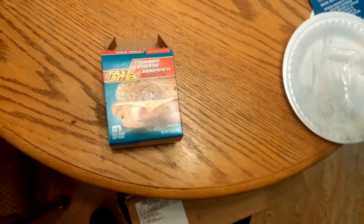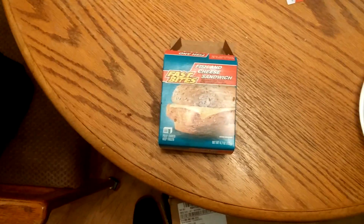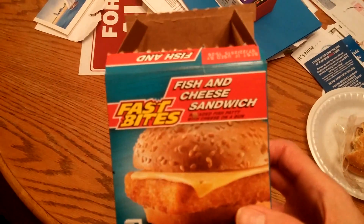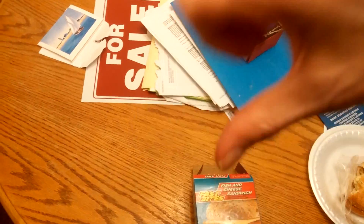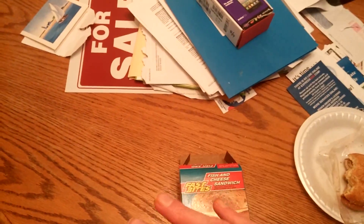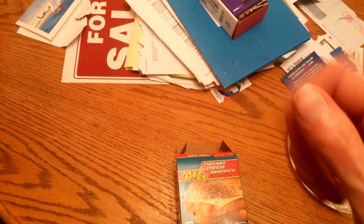Not gonna lie guys on this one — I'm giving this a thumbs down. Like a 2 or 3 out of 10, big thumbs down on the Fast Bites Fish and Cheese Sandwich. Not good at all. The fish doesn't taste horrible, but it's too dry, the bun is horrible, and you can't even taste the cheese. Alright guys, that was horrible — that's a no buy. Don't buy it. I'll talk to you guys later, bye.